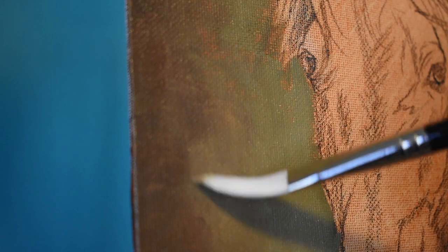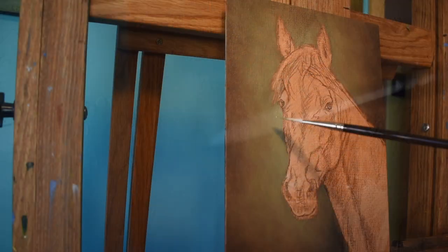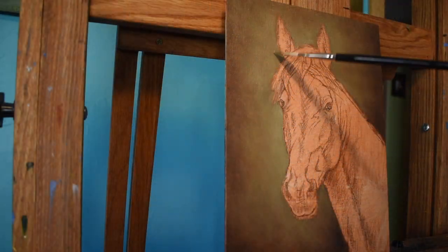I introduce a little bit more warm colors by adding some Burnt Sienna into the mix, then just soften this out with a filbert brush.